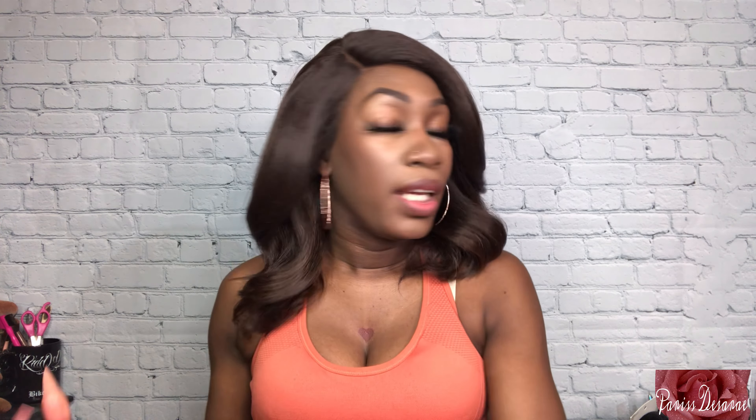So my initial thoughts when I take this out of the pack — it looks like a light blow-out and it does have a light yaki texture to it. It is very lightweight. This is a very mature wig, so it just depends on your preference. Overall I do like the color — this is a Chocolate Frost, so it's like a number four with a little bit of gold in it. It's cute, but it is maturing, so keep that in mind.